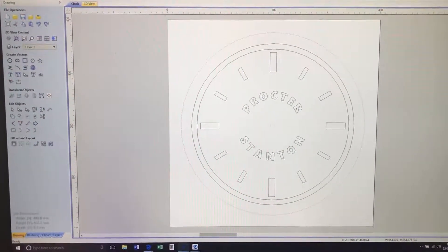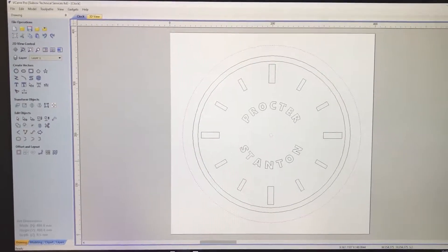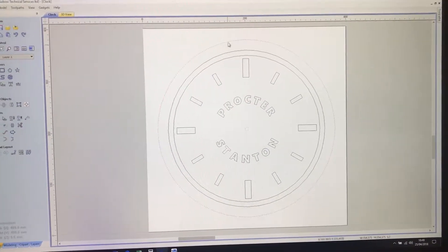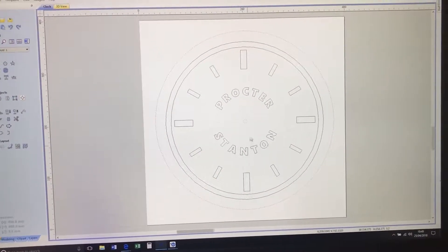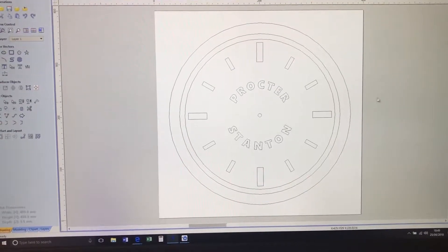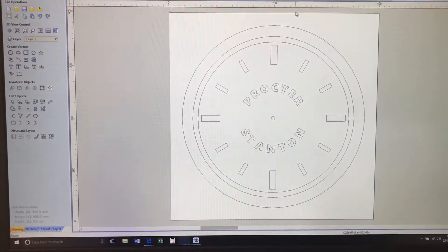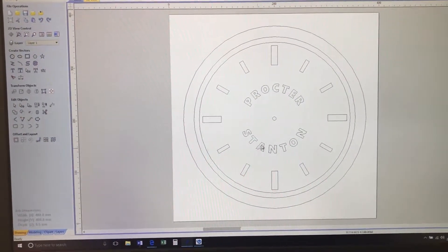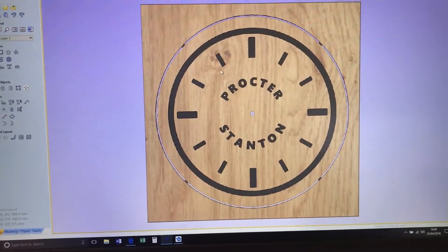I want to create a clock, so I've drawn it up in V-Carve Pro. I find it an excellent program, very easy to use. I've drawn a set of circles and put the names on there — Proctor Stanton — that's a copy of a clock in the quad of where my gym business is. There's a big clock there, and I'm replicating it for the top of my counter. I won't go into the software; there are plenty of good tutorials online. That's what it looks like, and in the 3D view that's what I've got it cutting.